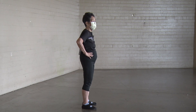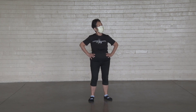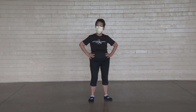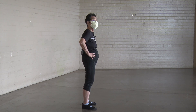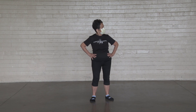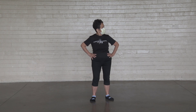Hands at your waist. Turn your neck. One, two, three, four, five, six, seven, eight, nine, ten.